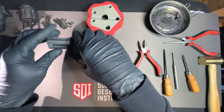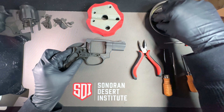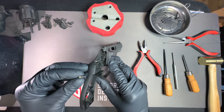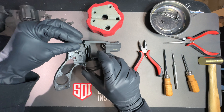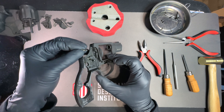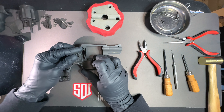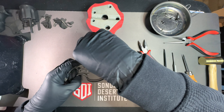Now I'm going to turn the firearm back over to install the firing pan, firing pan spring, and the firing pan detent. The firing pan goes here and you want to have the little slot aligned for the detent. This is the detent — I'll see if I can just get it in here with my hands.